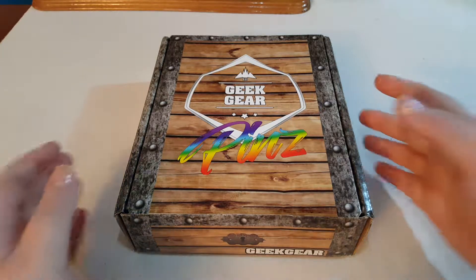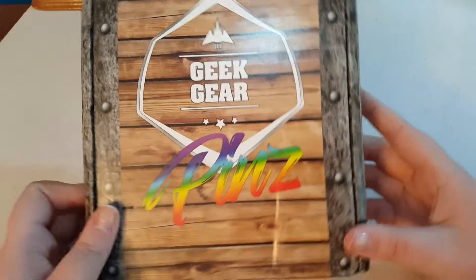Hello everyone! This is our first Geek Gear Pins unboxing.